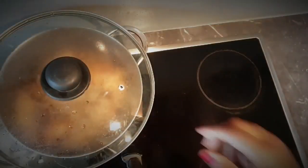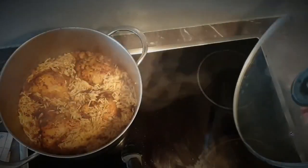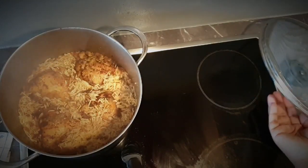Now the rice is almost cooked, so I'm going to pop it in the oven for a few minutes until it's fully done.